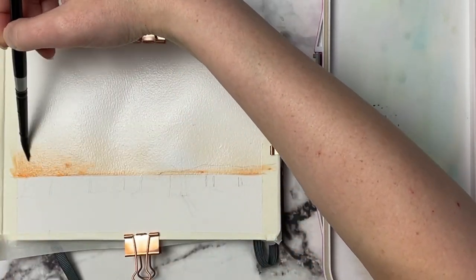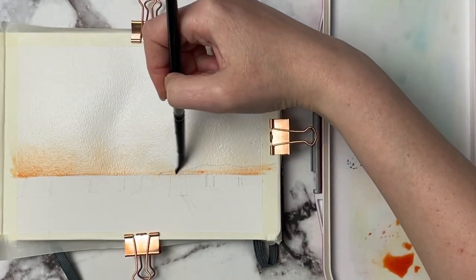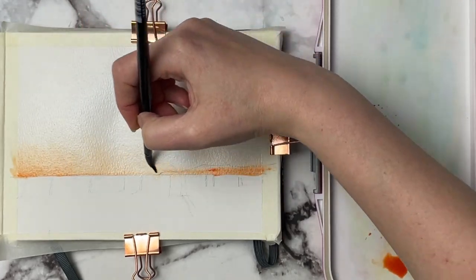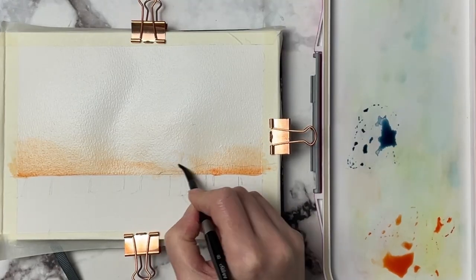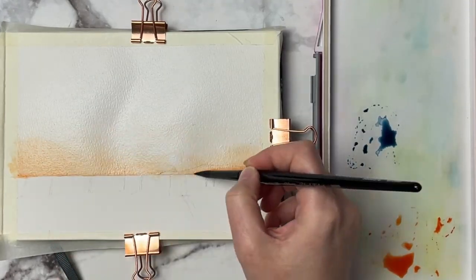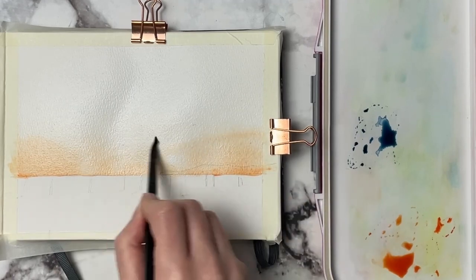That's not to say that you can't use a phthalo or an ultramarine to do that, but because the indigo is already so dark on its own, it will help to make those darks a little bit easier without having to mix so much paint together.